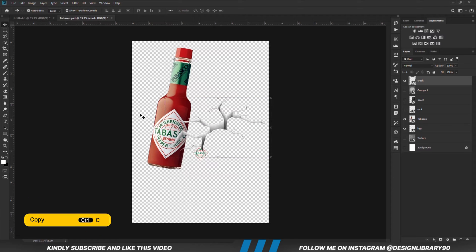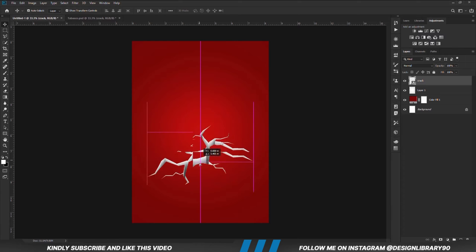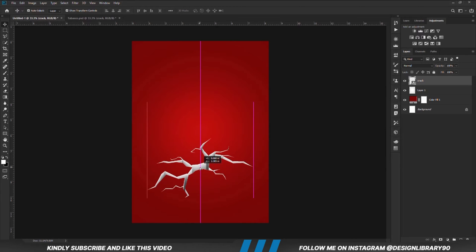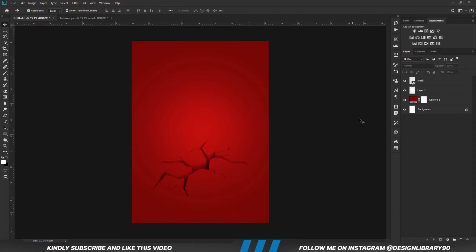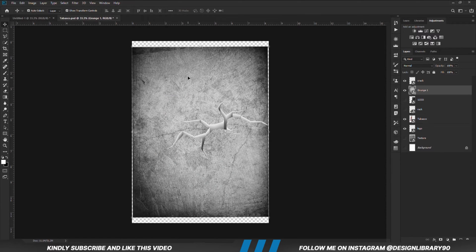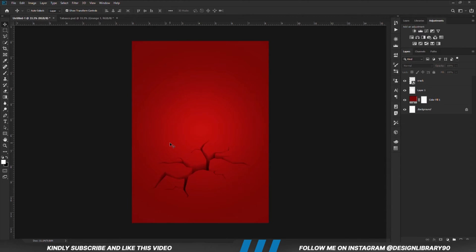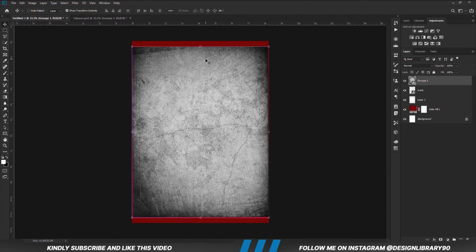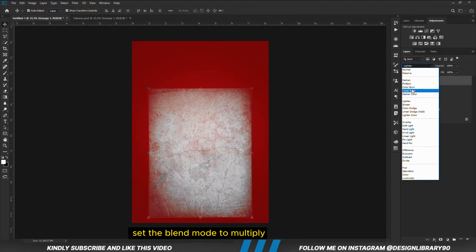We are going to copy this crack by pressing Ctrl+C to copy and Ctrl+V to paste, then set the blend mode to Multiply. Now I'm going to copy this grain texture — Ctrl+C to copy, Ctrl+V to paste, Ctrl+T to transform — and I'm going to set the blend mode to Multiply.